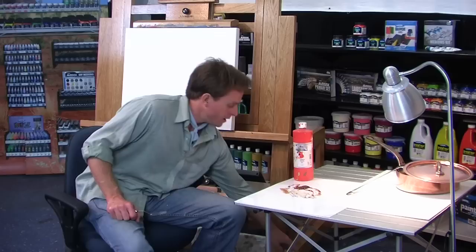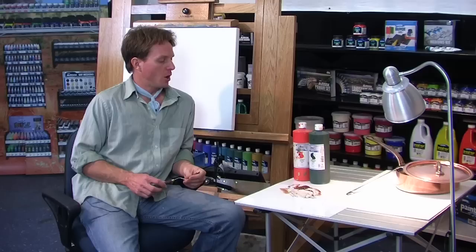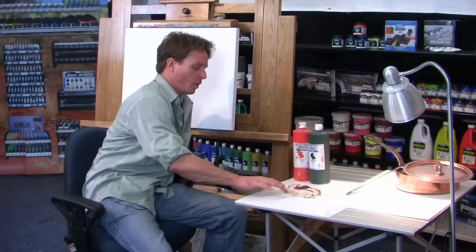I think the vermilion is going to give me a good match for that. To neutralize it, I found that Hooker's Green is going to be an excellent color to neutralize the red and create a neutral. By mixing them together I found that they actually made quite a nice copper color themselves, and so that's the color I'm going to be using today.